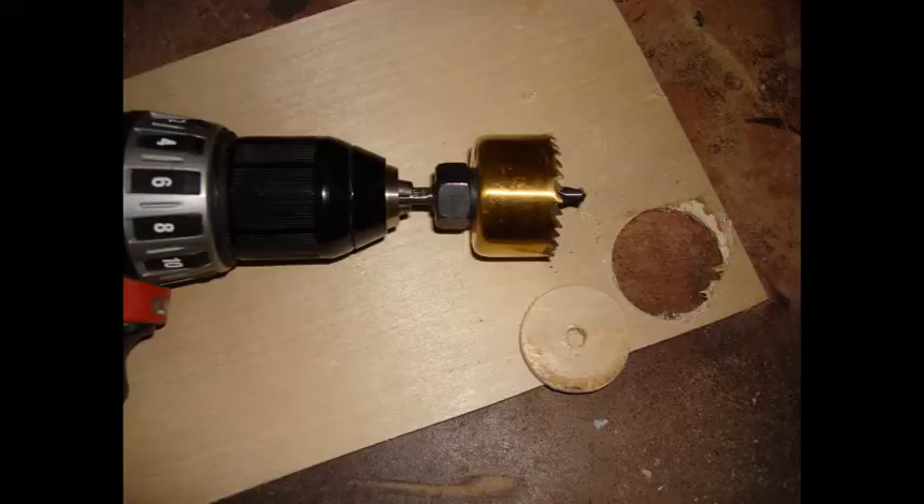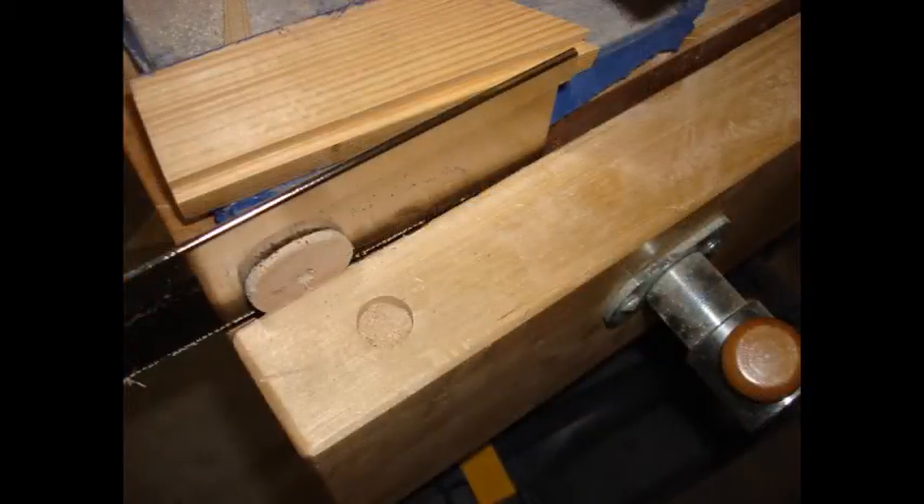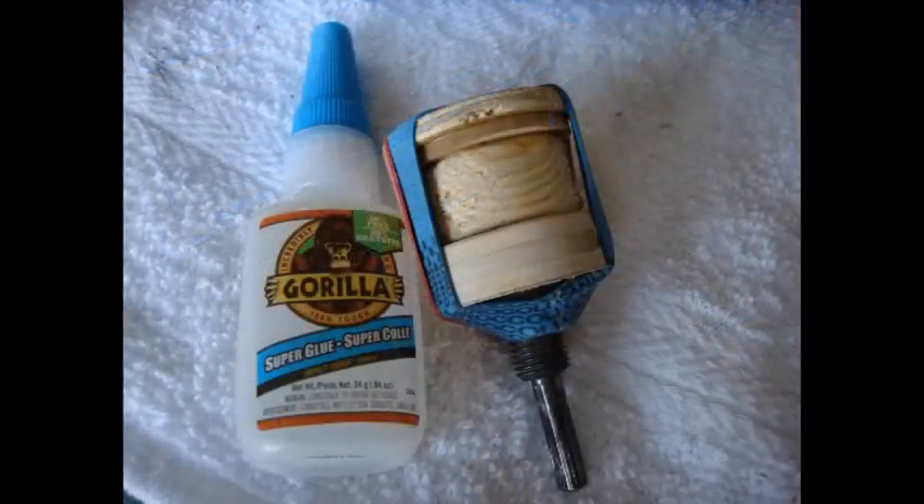Sand all the edges down to an inch-and-a-half circle with the disc sander. Now take the inch-and-a-half circle and use a hand saw to cut down one of the edges to about a one-eighth-inch piece. Sand it so that it is all nice and level. Now take all the circles, use Gorilla Super Glue, and glue them up.